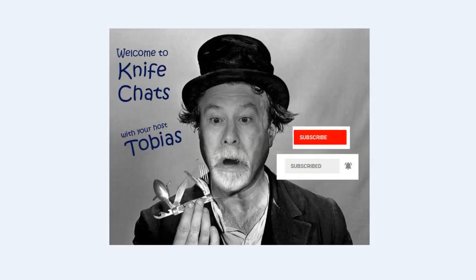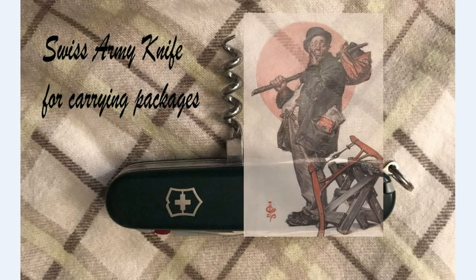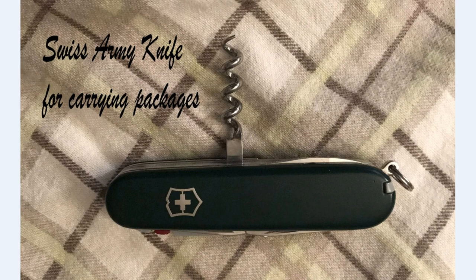Welcome to Knife Chats. If you like this video, please take a moment to leave a comment. You left home to go wandering with your bindle stiff over your shoulder, but your stick broke and now you're stuck with that heavy package and no way to carry it. Fortunately, you've got your Swiss Army knife, and this video will show you how to use that corkscrew to carry your bindle.